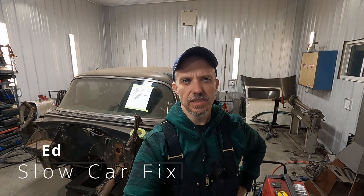Hey, this is Ed with Slow Car Fix and today I'm going to talk to you about what's next for my 55 Chevy project now that the body is off the frame.